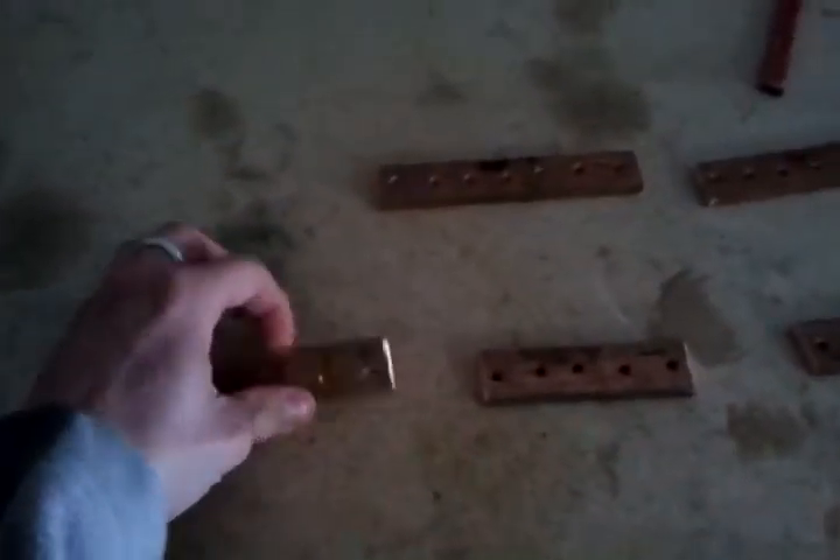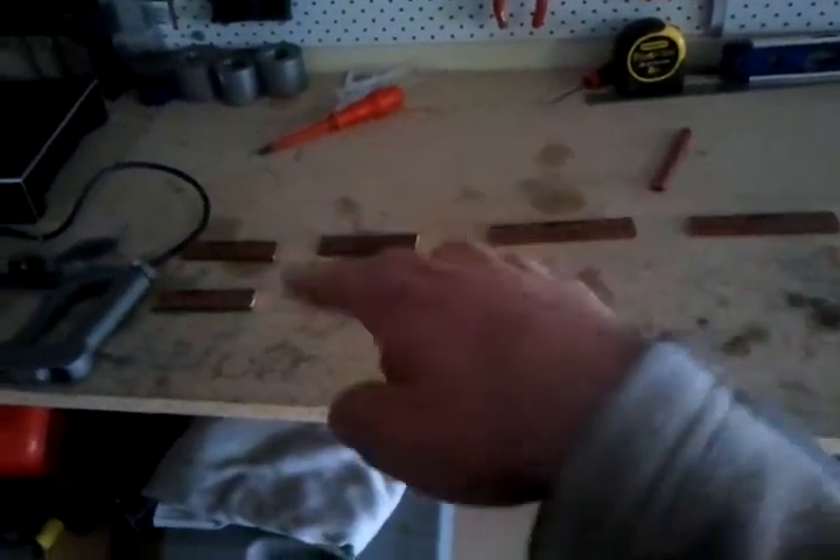Hey YouTube, just made the bus bars — nice bits of thick copper. So yeah, got those ready. If you can kind of see what I mean, at the back of the seat it will just look like that. Your main power will come in and your main negative will come in, and the positives and negatives for all the sub wires and so on. So yeah, that's the bus bars made, which is good.